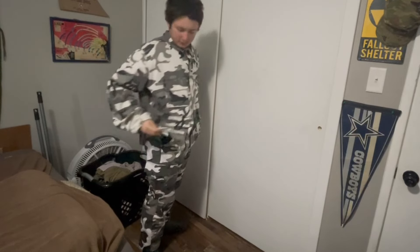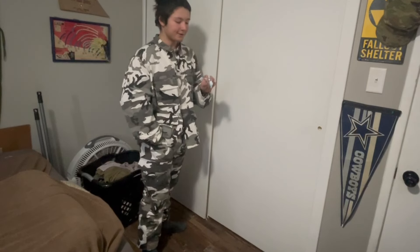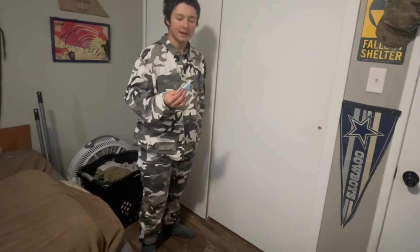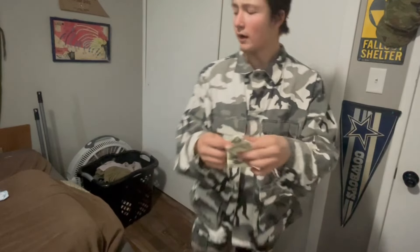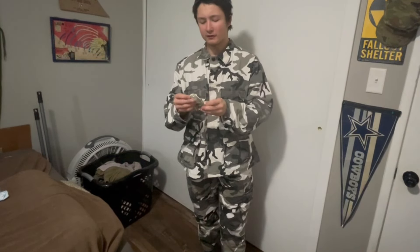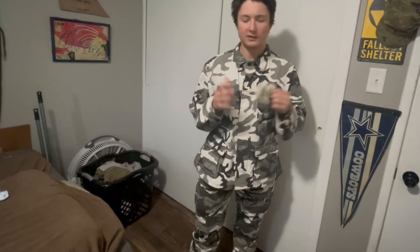Wait — there's something in the pockets. I literally reached into the pocket of the Rothco BDU pants and pulled out a COVID-19 mask and dollar bills — two dollar bills, three dollar bills. This was not scripted at all. Maybe it's a Hawaii tradition to put money in eBay orders, but I literally just pulled out three dollar bills from the pants pockets.